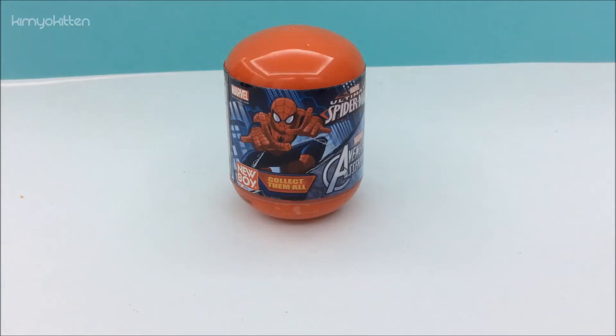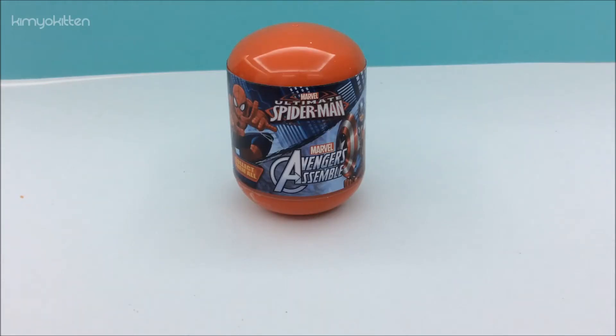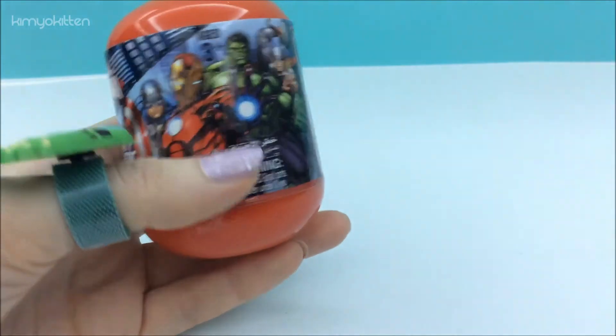Hi my sweet friends and welcome to Kimya Kitten. Today we have Ultimate Spider-Man Capsule Avengers Assemble. It's recommended for ages 3 and up.